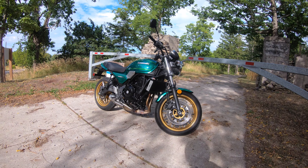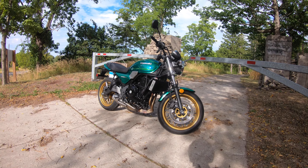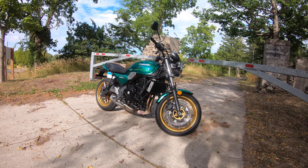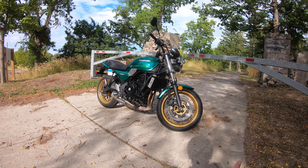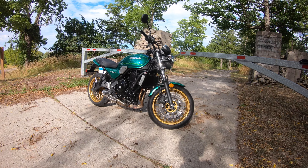What's happening everyone, welcome back to the channel — Scotty RFD as usual here behind the mic. Today we've got a retro modern classic special: the beautiful 2022 Kawasaki Z650RS.